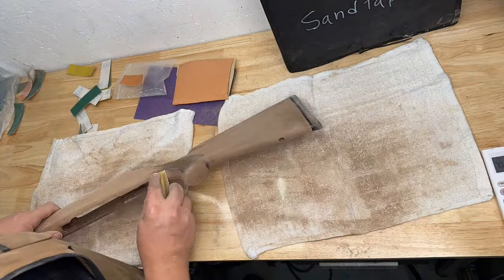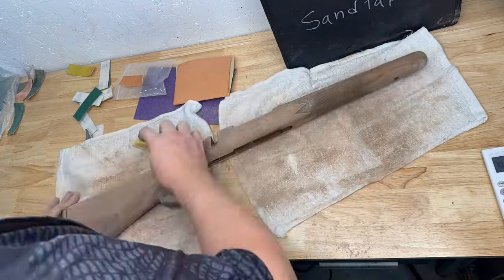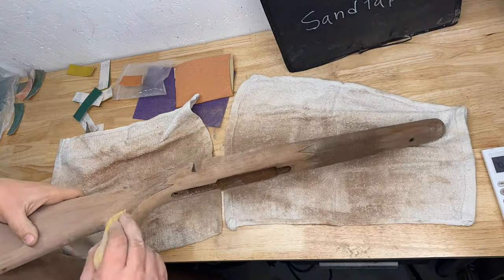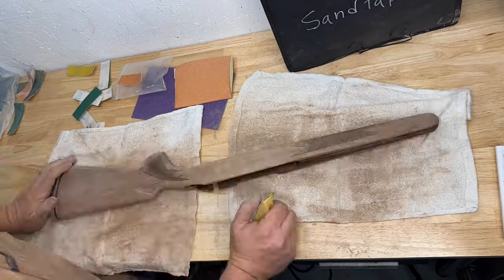I prefer hand sanding over chemical stripping in these instances, because chemical stripping can get into the fibers of the wood and cause peeling down the road if it isn't completely removed from the stock. It takes a little longer, but I'd rather not have that problem down the road.